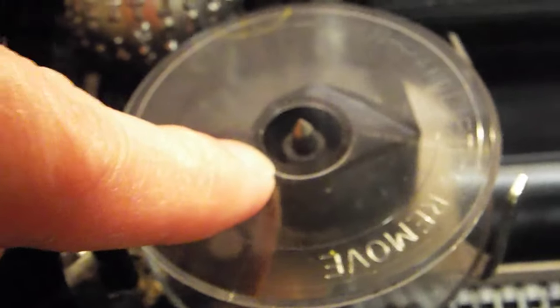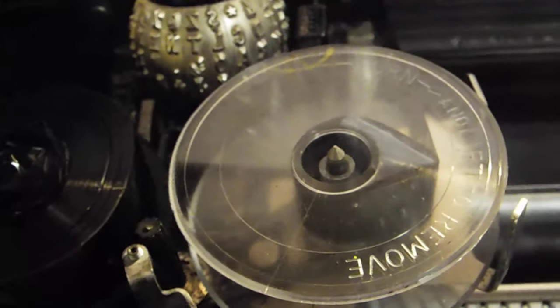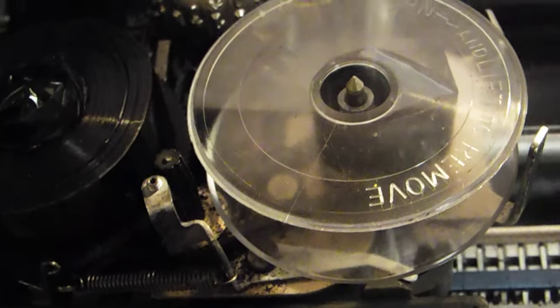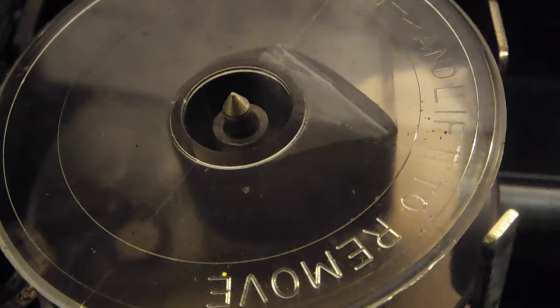Another tip: on a lot of these spools, the ribbon is just barely attached to the clear spindle when you get it. If your ribbon comes detached from the spindle, what you can do is just put some tape in there — you can kind of see where I did it — and tape the ribbon back onto the spindle. You just have to make sure it's going in the same direction on each side.